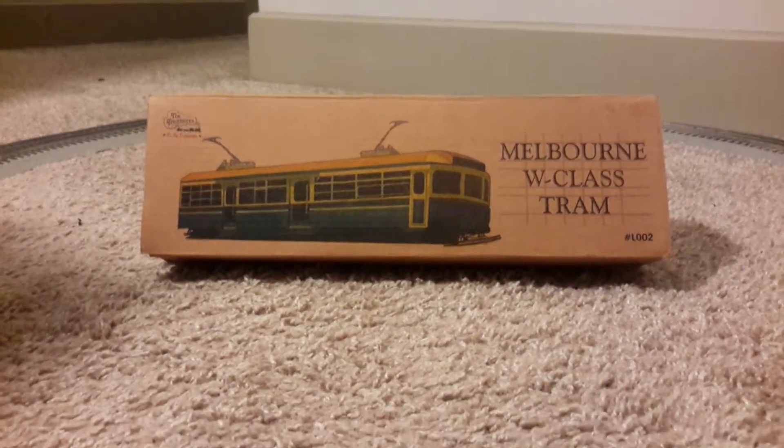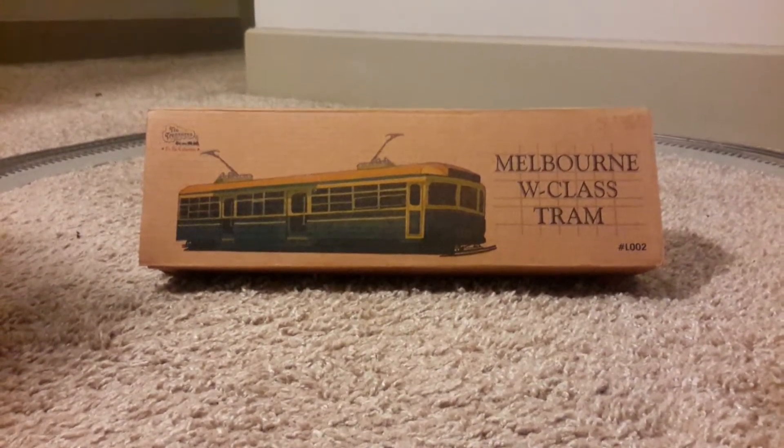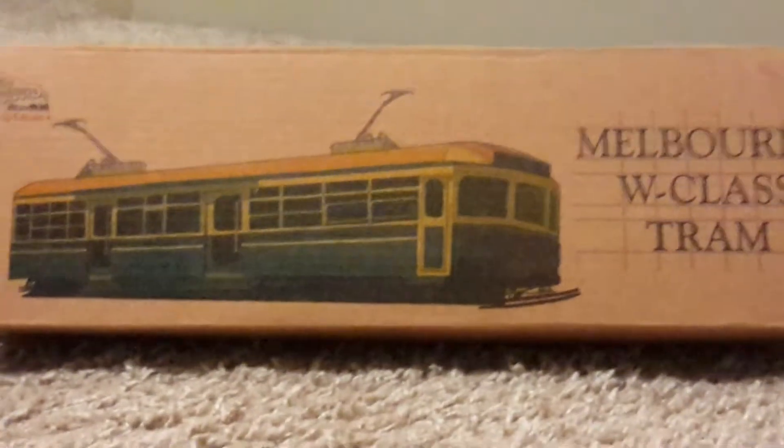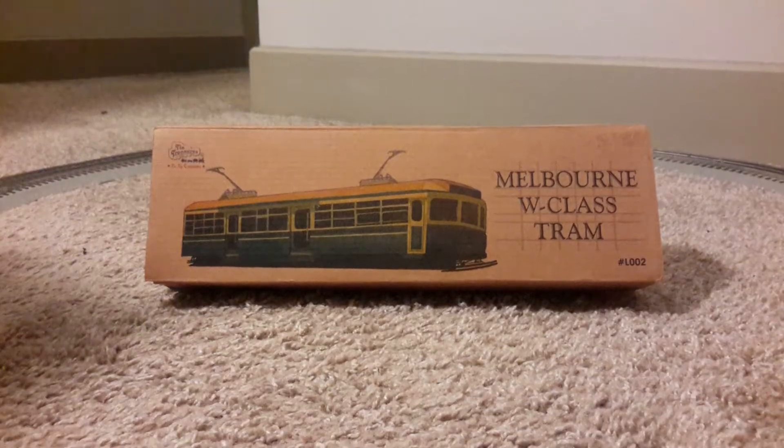Hello YouTube, it's James here. Today I'm going to be showing you my Melbourne W tram — it's a tin plate model and it's a wind-up one, and here it is.